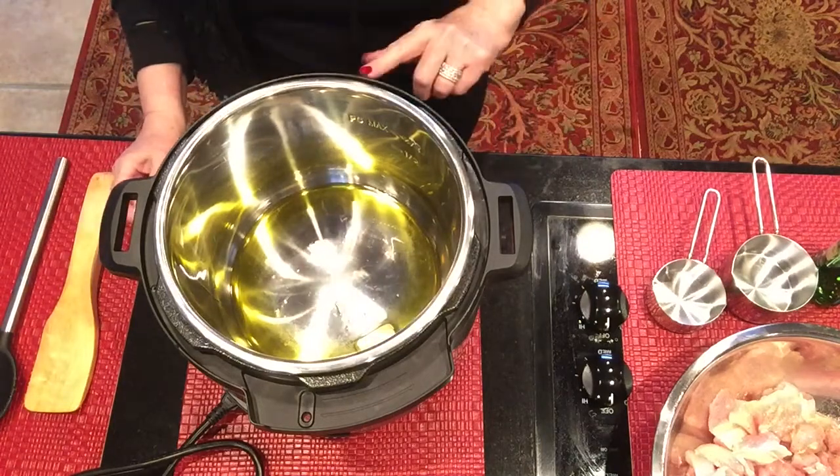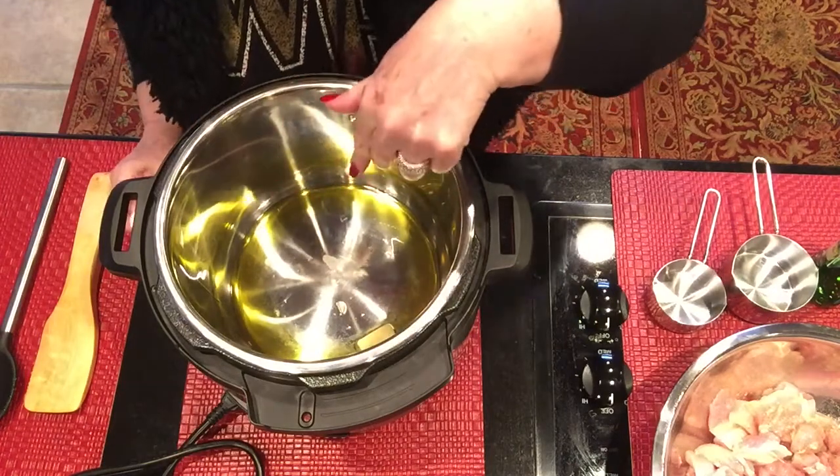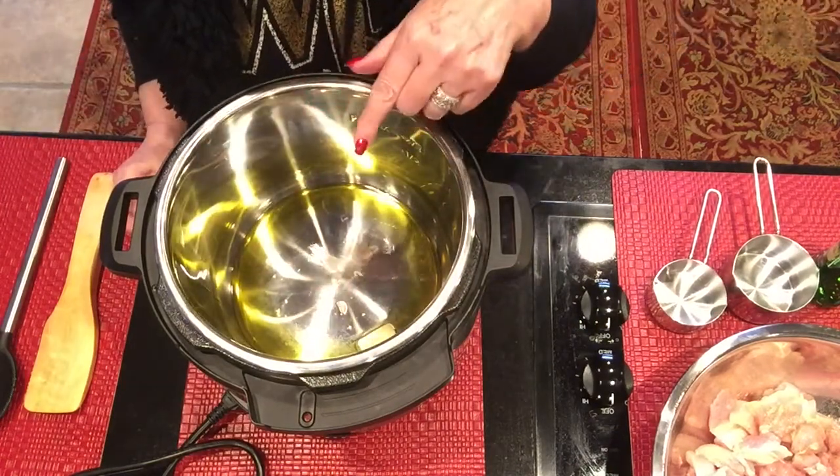I've got it on sauté. Once it starts getting hot at the bottom of the pan, I'll add the chicken and brown the chicken. I'll be right back.